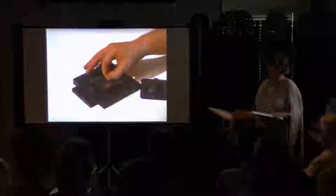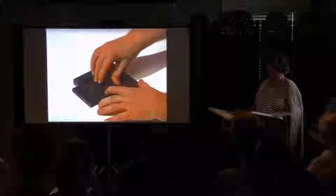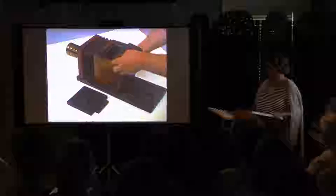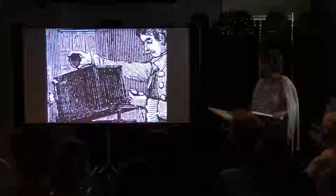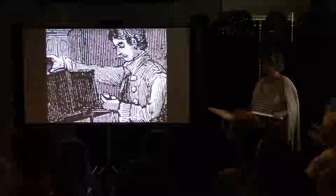The daguerreotypist places the light-sensitive plate in a plate holder with the coated side down, secured into place. The viewing glass is lifted out of the camera and replaced with the loaded plate holder. The dark slide is removed and the daguerreotypist removes the lens cap to make the exposure. Early exposure times were notoriously long and sometimes uncomfortable, often taking more than 20 seconds.